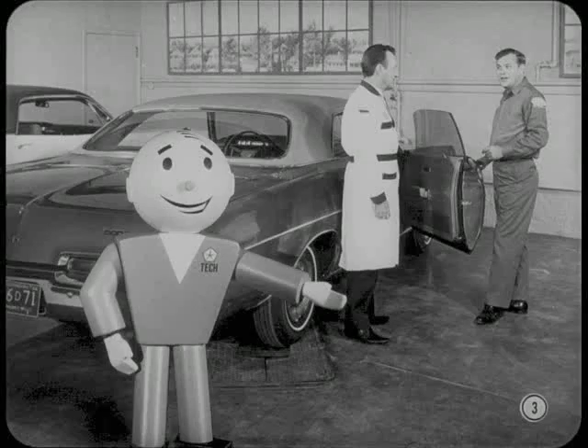Okay, all you master technicians, the 69s are on deck and it's time to look them over. Pete, our service manager, is giving Bob the word on some of the new service features. So let's get closer to the action.